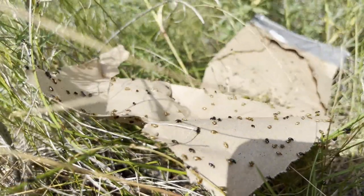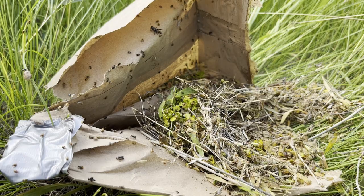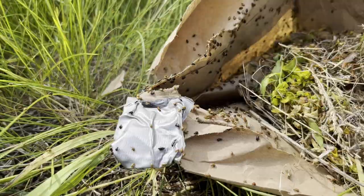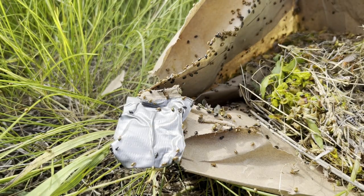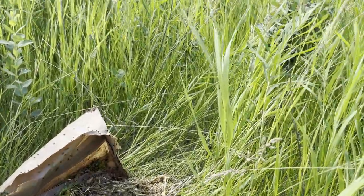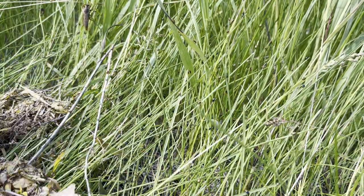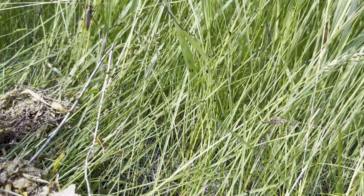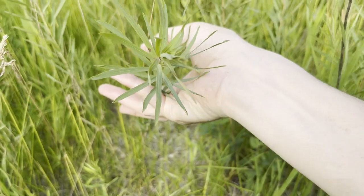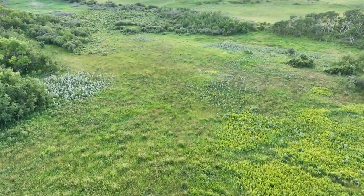You'll notice copper and black beetles in our release. Copper beetles do well in moist, sandy sites, while black beetles do well on drier sites, such as southern-facing slopes. The adult beetles munch on spurge plants, but the real damage is done by the larva of the beetles. Females lay their eggs in the soil near the spurge plant, and after the larva hatches, they feed on the roots, making the spurge plant more susceptible to disease.